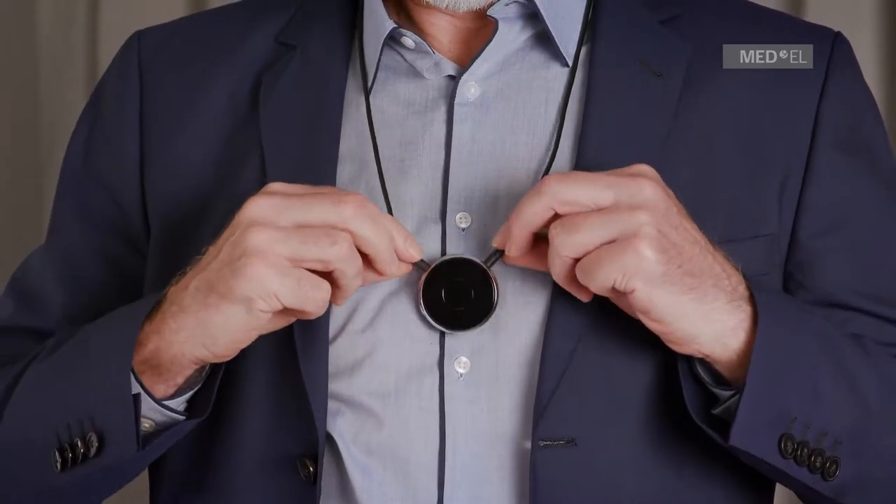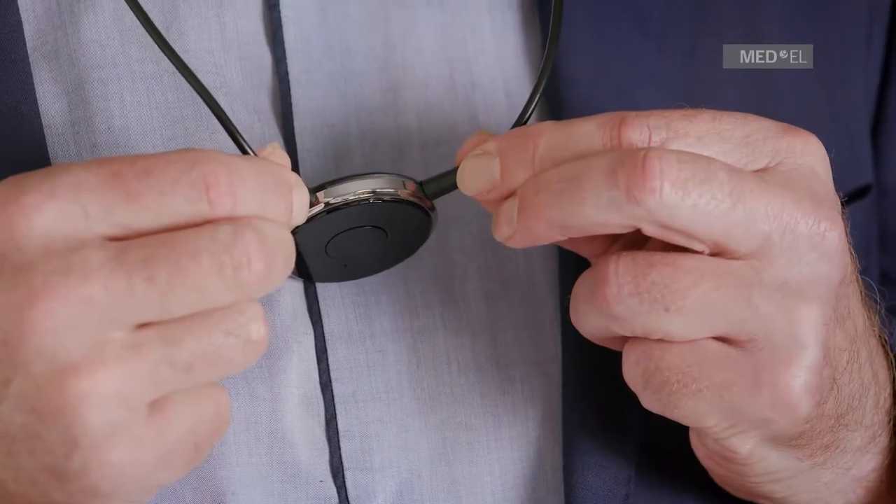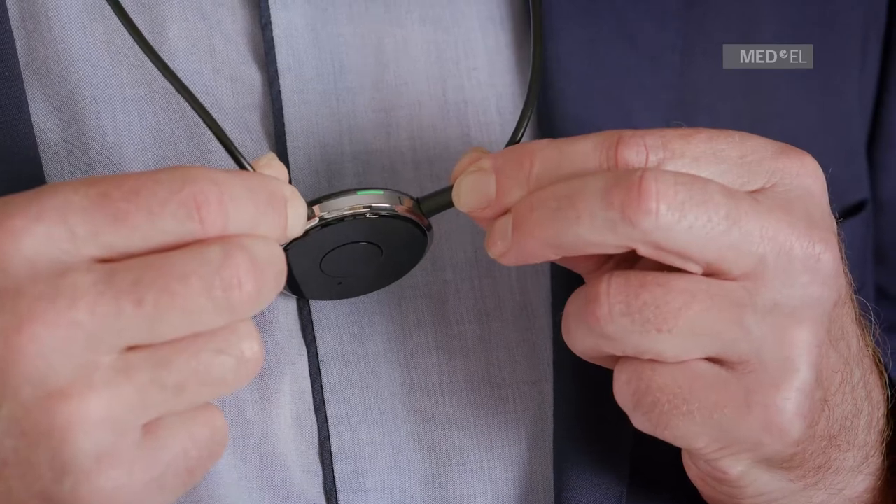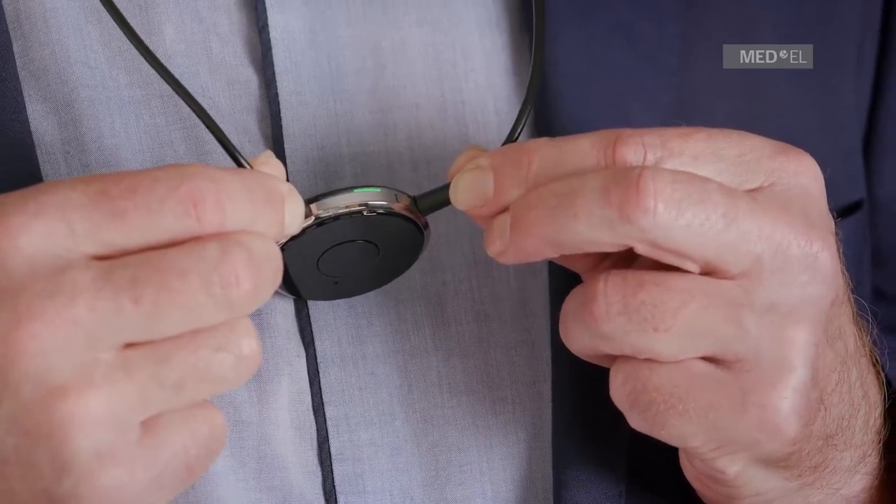Switch on the audio processor while the green LED is flashing. Pairing is complete when the green LED stops flashing, is illuminated for 5 seconds, and then is no longer illuminated.